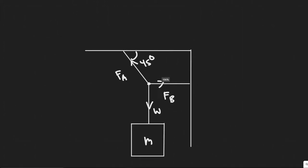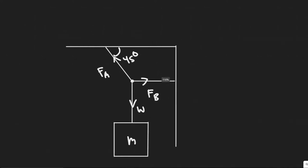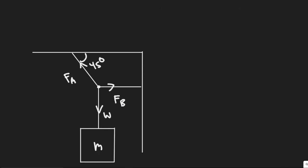I went ahead and drew the figure here. We have these two cords, FA and FB, and they're going to be supporting the weight force of this chandelier — this box basically represents our chandelier. We know the max force of FA and FB; they can take 1,660 newtons. So the F-max of A and B is 1,660 newtons, and we're trying to figure out the max weight that this chandelier can be without breaking.